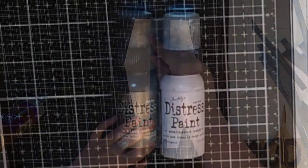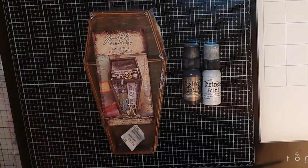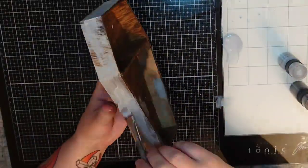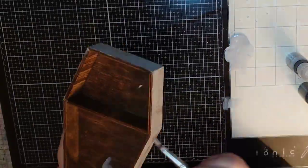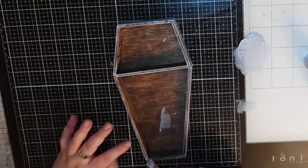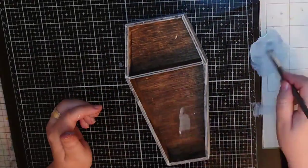For the coffin I bring out two distress paints in black soot and weathered wood. I pour them on my glass mat and start painting with the weathered wood grey paint first — very messy, random and unprecise. Then I add the black soot and do the same procedure, but I use less black and want to achieve an old grungy look to the coffin.